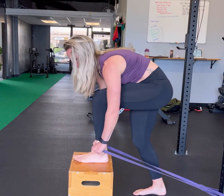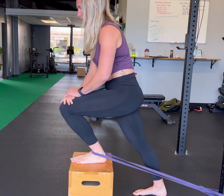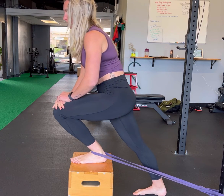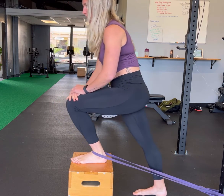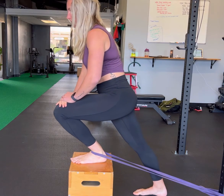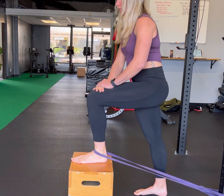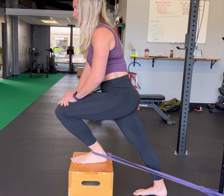Place your foot up on a bench or box with a band at the base of your shin where it meets the foot. Drive your knee over your second and third toe — make sure the knee isn't caving in towards the center, it's driving straight over your foot. Hold for a couple seconds at end range. Repeat this ten times on each foot.